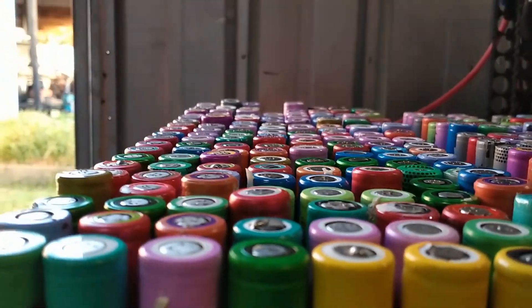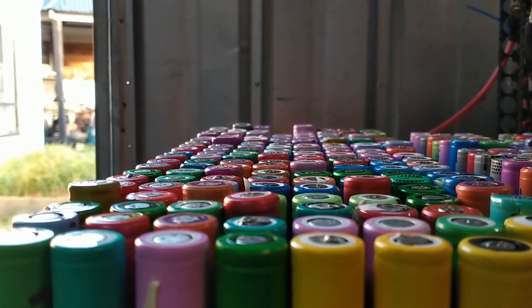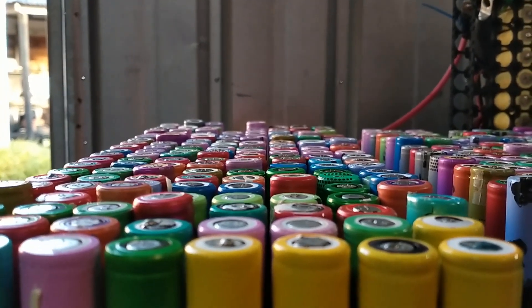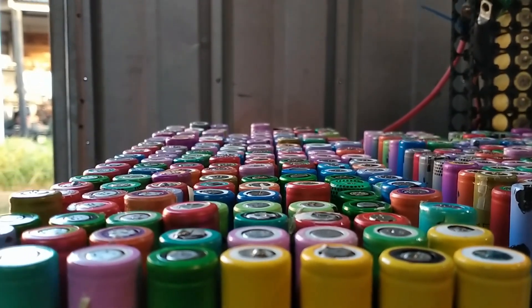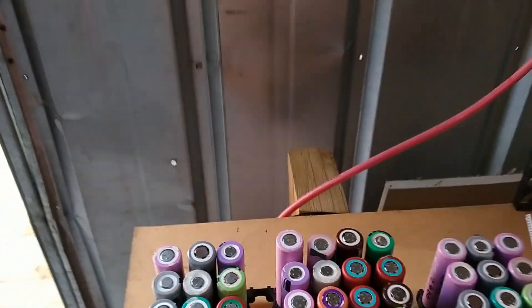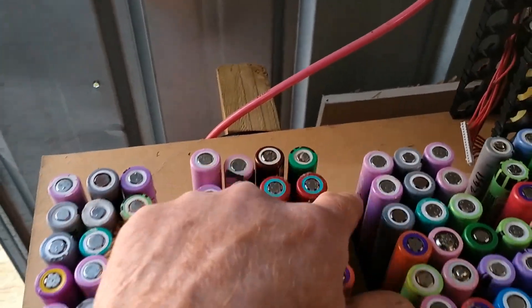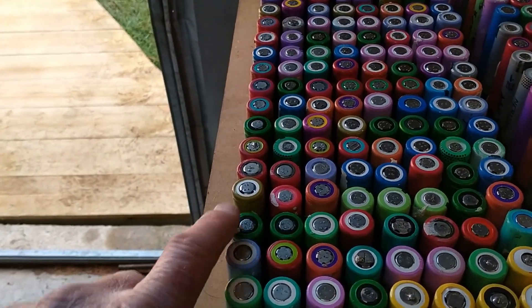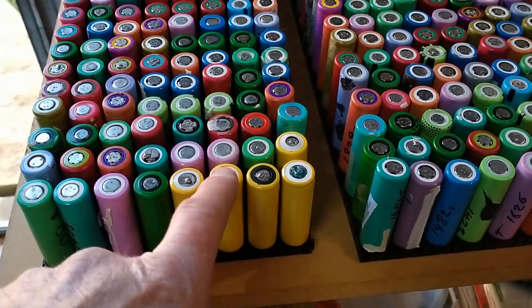Some cells aren't properly seated because they were tight and I was moving them around and didn't want to try and pull them out. Now I've got to this point I can do all my yellows around the edge — just the edges here, I don't need to go in the middle. Some of them are already yellowed because I had them sitting there for a while.